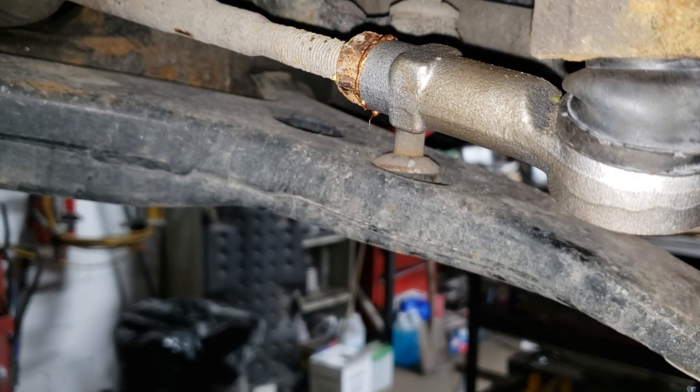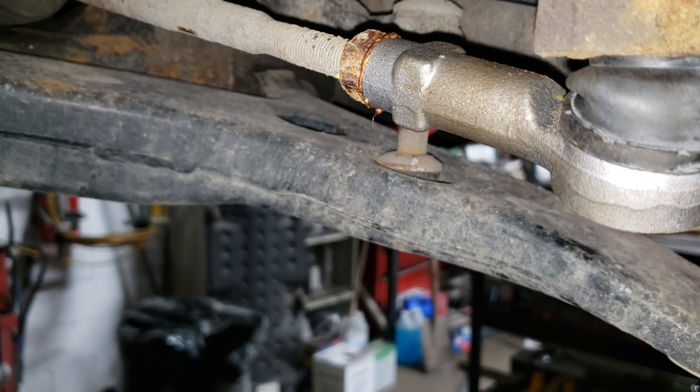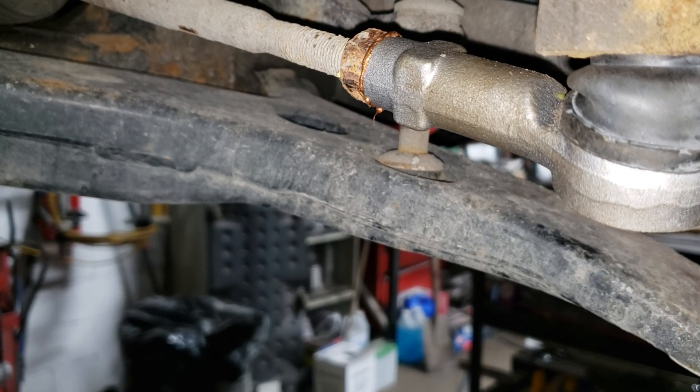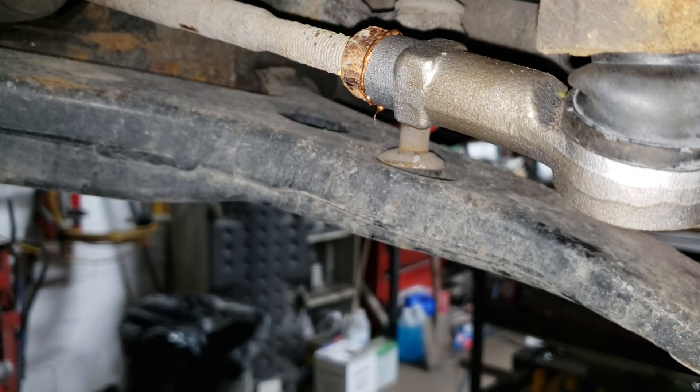Yeah, that feels good. Remember you are going to take this thing for an alignment, so if you tighten the crap out of this thing your alignment guy is not going to be happy. So don't gorilla the thing.